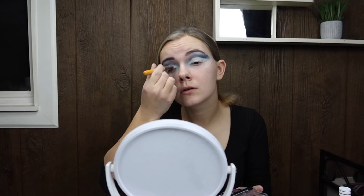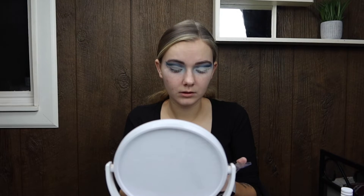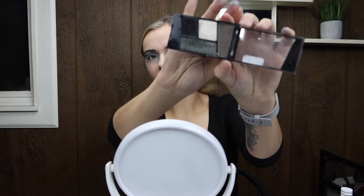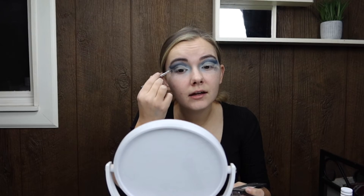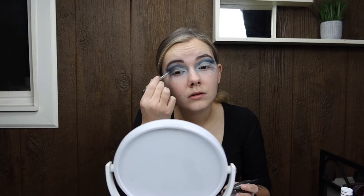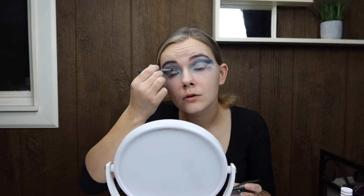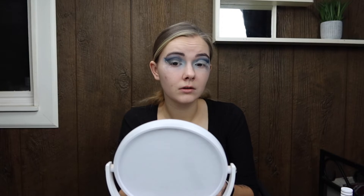I just went ham with this. Maybe a gold would be cool there, but I decided to go with silver because that's what I had. Now we're going to be doing that darker gray-silver color, going all along the line of that crease cut, just because my lines weren't the cleanest. I went over that line between the crease and the eyelid with dark gray to give it a little bit of an ombre, faded-down-into-the-silver look.